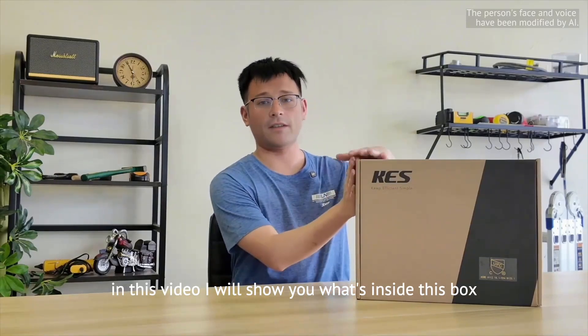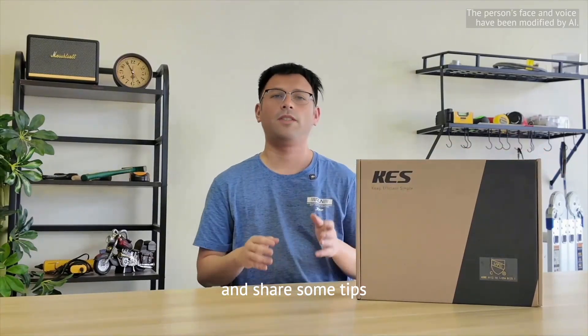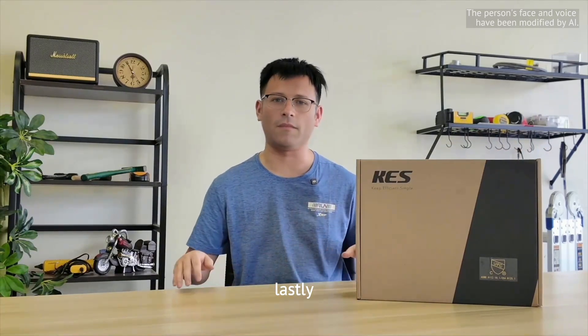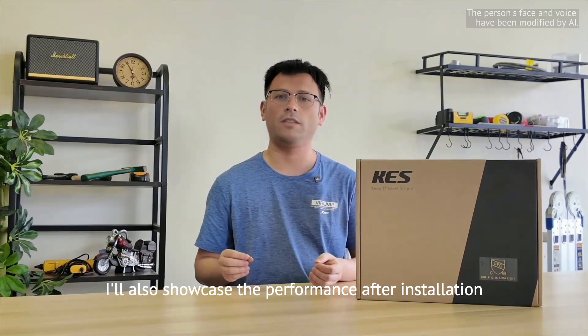In this video I will show you what's inside this box and share some tips for finding the perfect shower system. I'll also showcase the performance after installation.